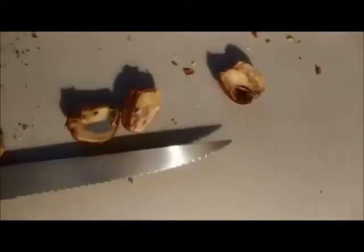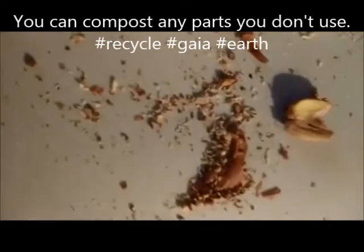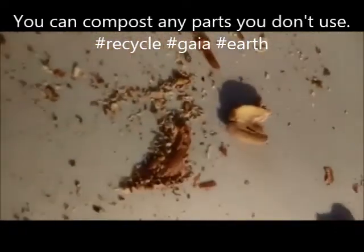All you have to do is just take your handy dandy knife — see that, yep — and just take that knife, go ahead and just chop off the bad parts. Boom, throw them in the bowl and crush it up, process it.